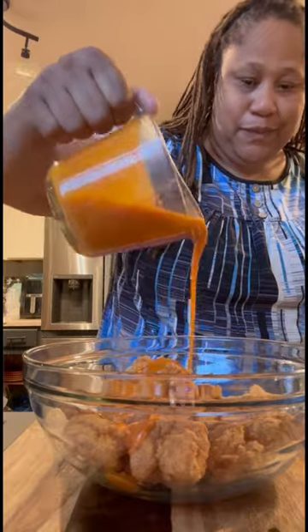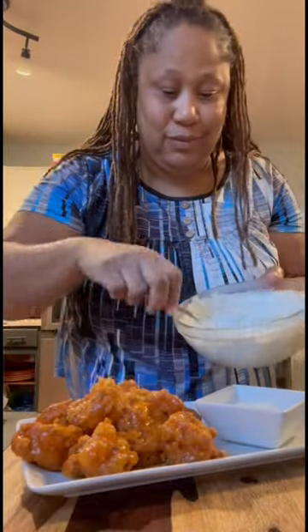Then I'm gonna take them and dump them into a bowl and pour that good hot sauce all on top, give it a quick mix — y'all, look at that right there! Buffalo shrimp. I'm gonna go ahead and plate it up real pretty, go ahead and add some of my homemade blue cheese and some celery on top. Now look at that masterpiece right there, y'all — don't that look good!